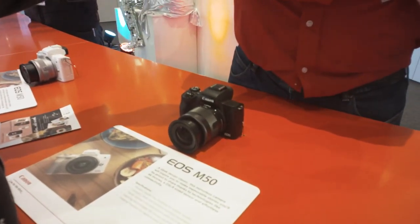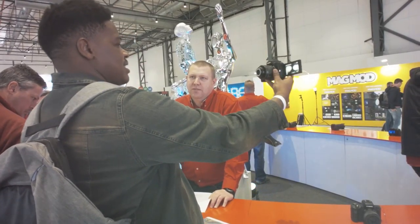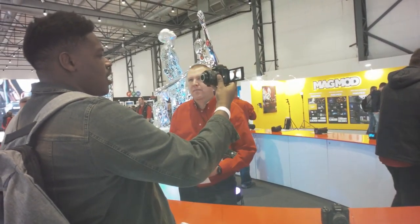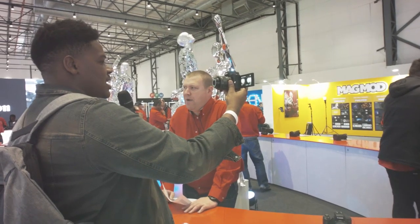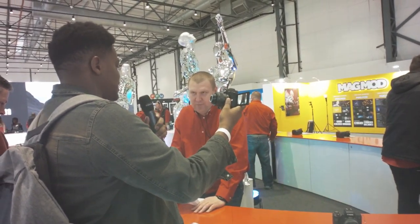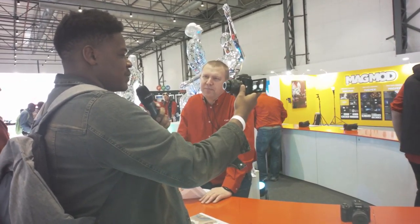For you guys that do vlogging and things like that, you can't go wrong by using a little camera like that. Is it autofocus? Yeah, you put it on face track and you can see it. One of the biggest things that you need for a vlogging camera is a flip-out screen and also face tracking, to keep you in focus — yes, 100%.